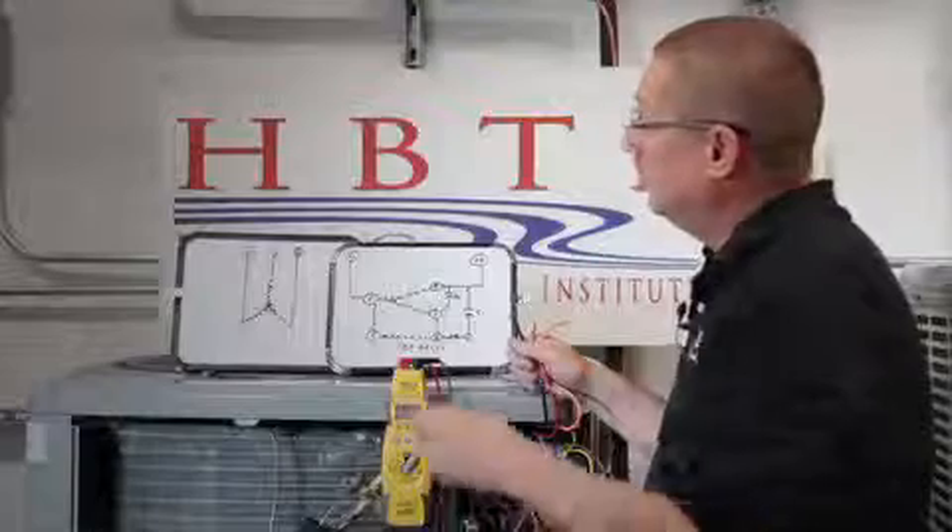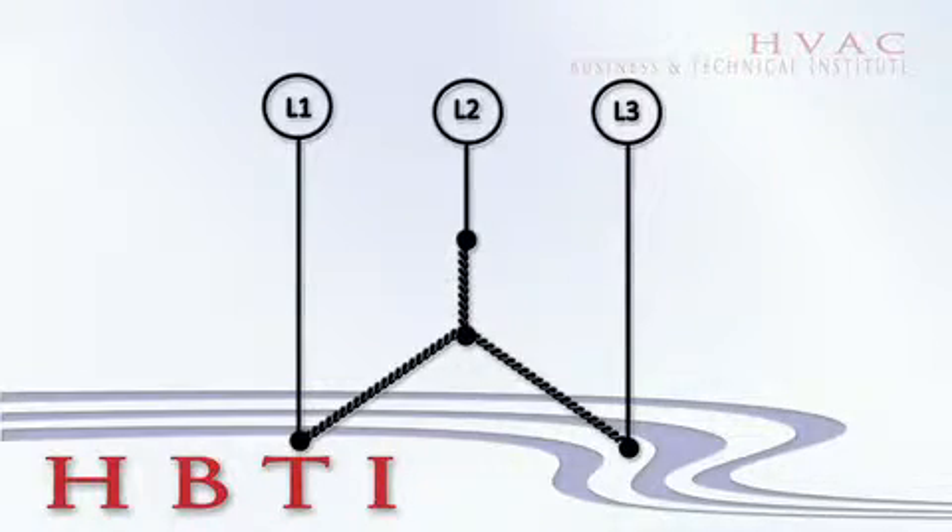We're talking about compressors. When ohming out a three-phase compressor, you should read the same ohm value between each leg.